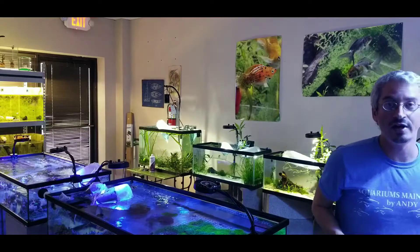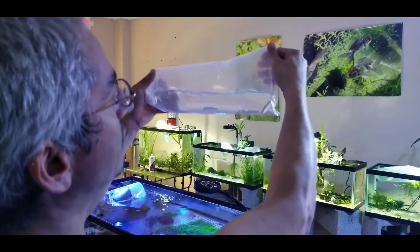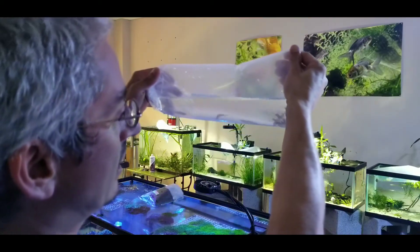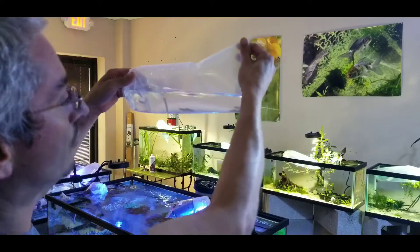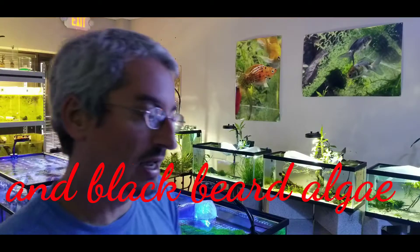And here's another favorite of mine — these are Siamese algae eaters. They are not Chinese algae eaters, which are not the same thing. The Siamese algae eaters sometimes get confused for flying fox. But these guys are great at eating green hair algae, and they are just great algae eaters in general.